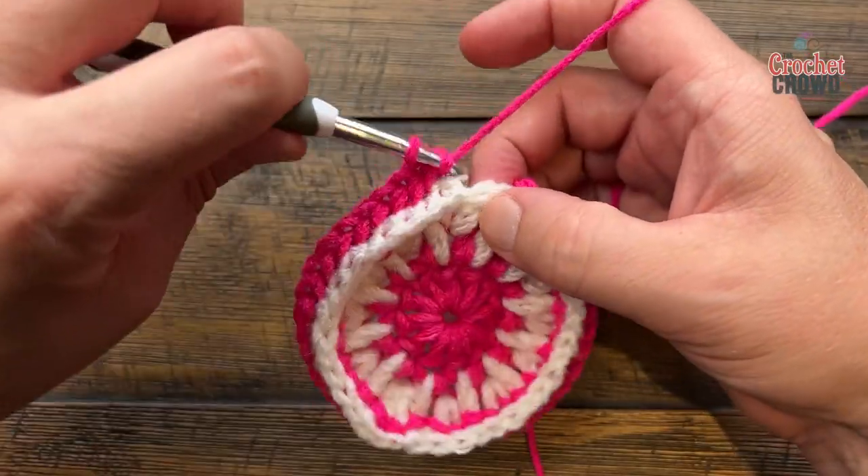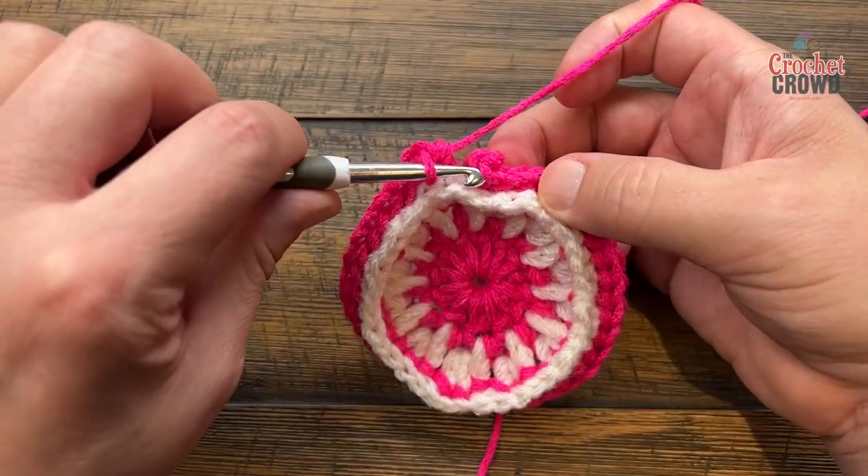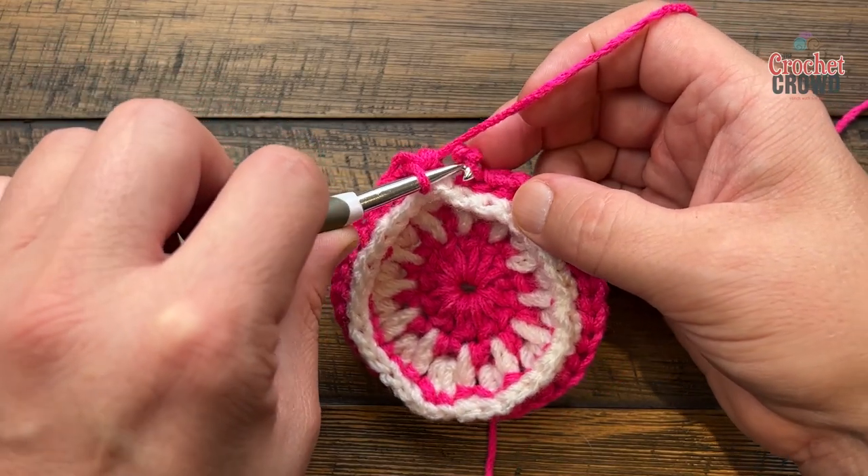Coming to the very last one, slip stitch to the top of the first standing half double crochet. We'll weave in the ends later.